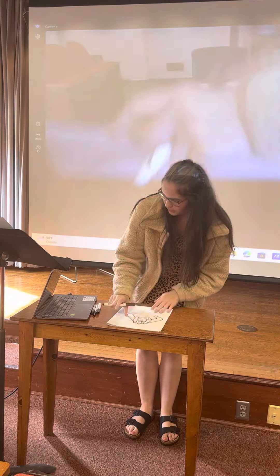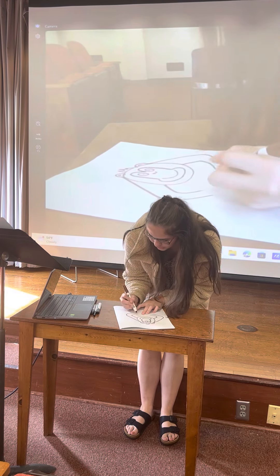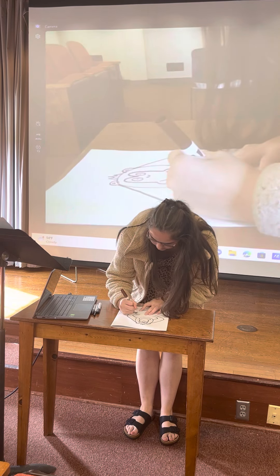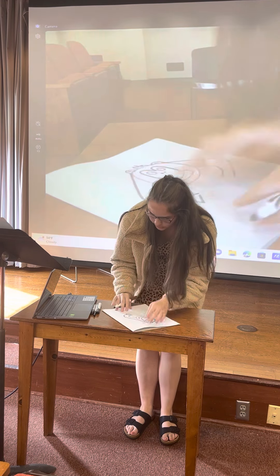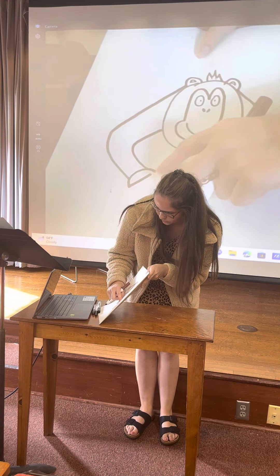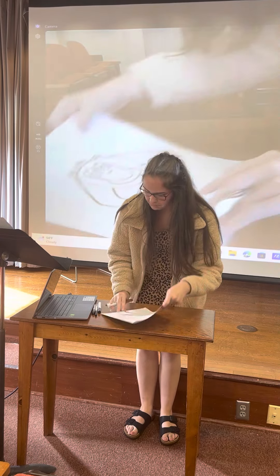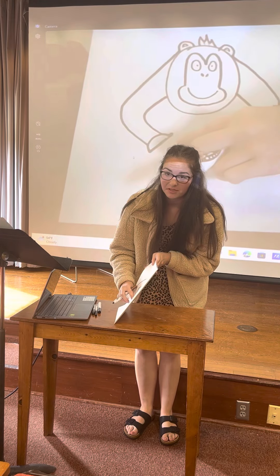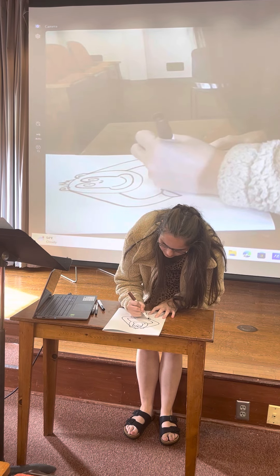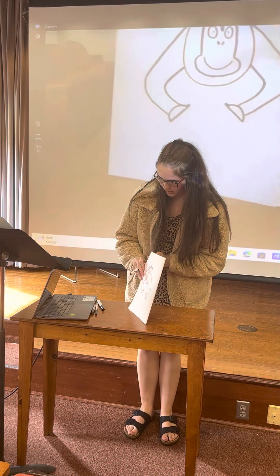And then we're going to add on his hands. The hand is essentially just another semi-circle. On the side closest to the head, you want to make that side a little longer to kind of act like a thumb — something like this. Then do the same thing for the other side: just a semi-circle, make it longer on one end.